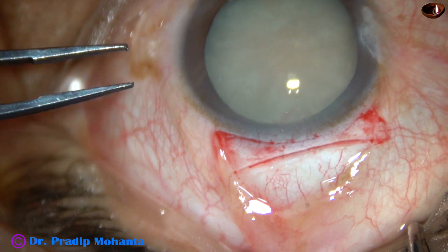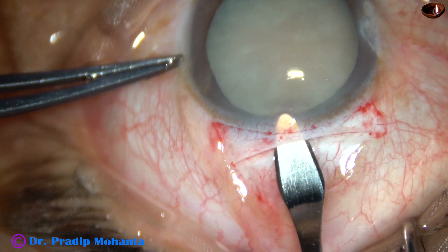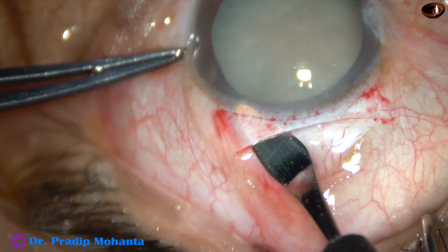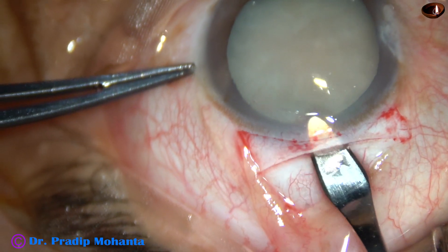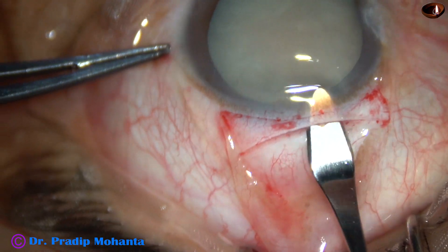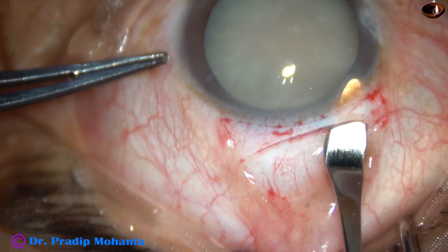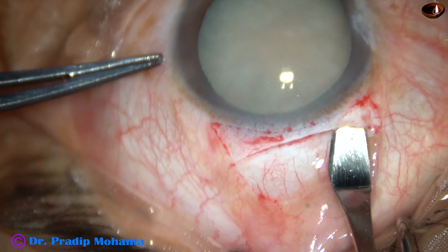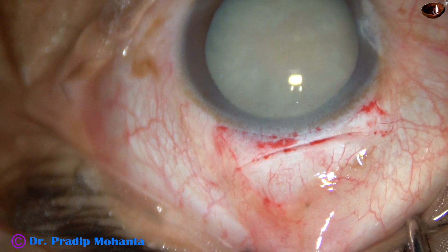And now, see how the tunnel is done. Go into the clear cornea and sweep backward and to the left for making the tunnel from center to the left side. This creates a little larger opening inside because of that maneuver. Then sweep backward and to the right and you have got a very nice sclerocorneal tunnel with a very good corneal valve.